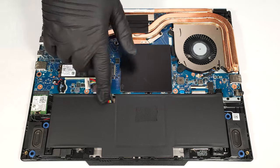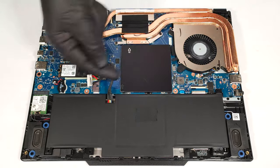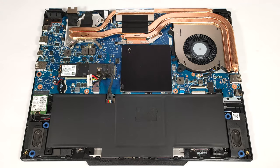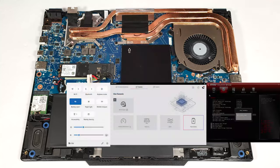This laptop has a 53.5-watt-hour battery. To remove it, detach the connector by pulling it to the right and undo the three Phillips-head screws that hold the unit fixed to the chassis. The capacity is enough for three hours and a half of video playback.